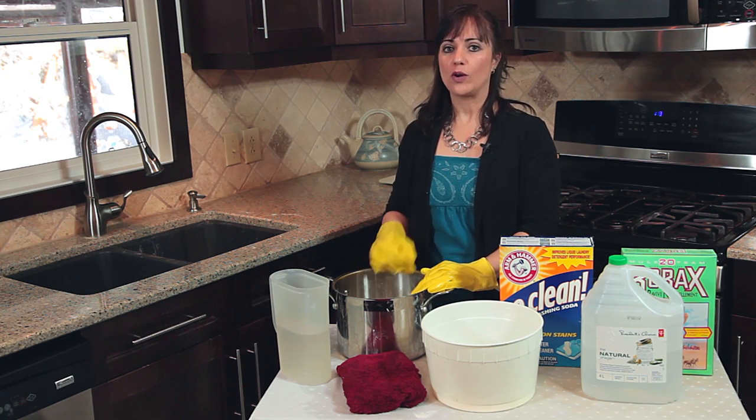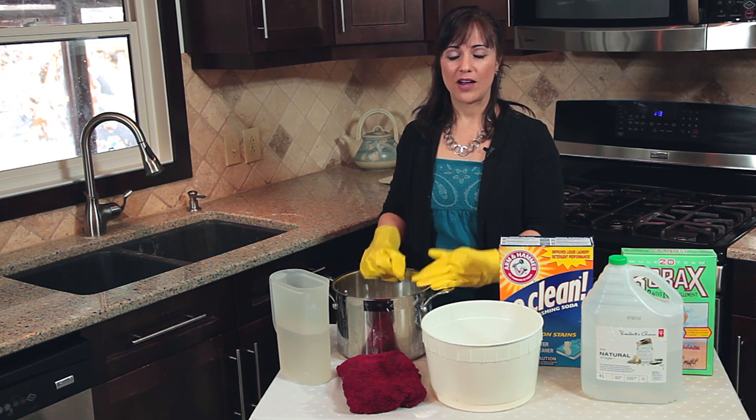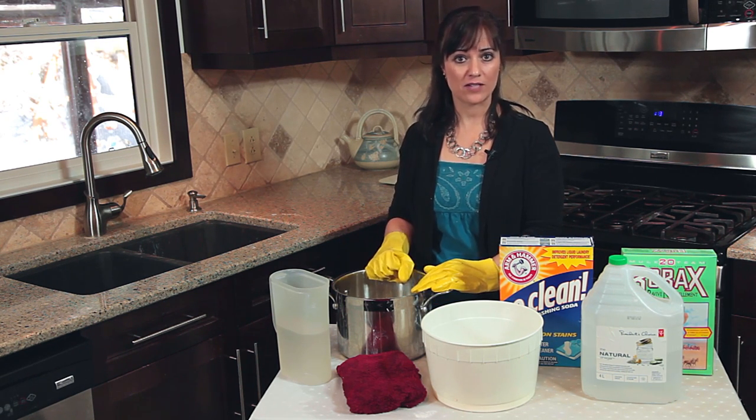So what can you do? Well, one of the easiest things you can do is put them out when it's raining. That rain, combined with the sunlight, helps to get the smell out of the towel.